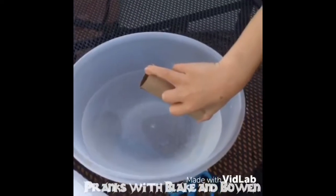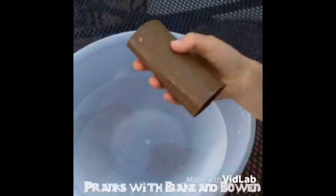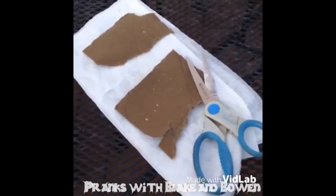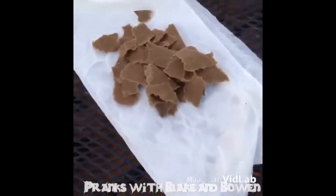First, you're going to dip your toilet paper roll in the water. Then you're going to flip it — dip and flip, baby. After, it should look like this. Once it's completely wet, use your scissors and cut down the middle. Then take your hands and break it into small pieces. Afterwards, the pieces should look like this.